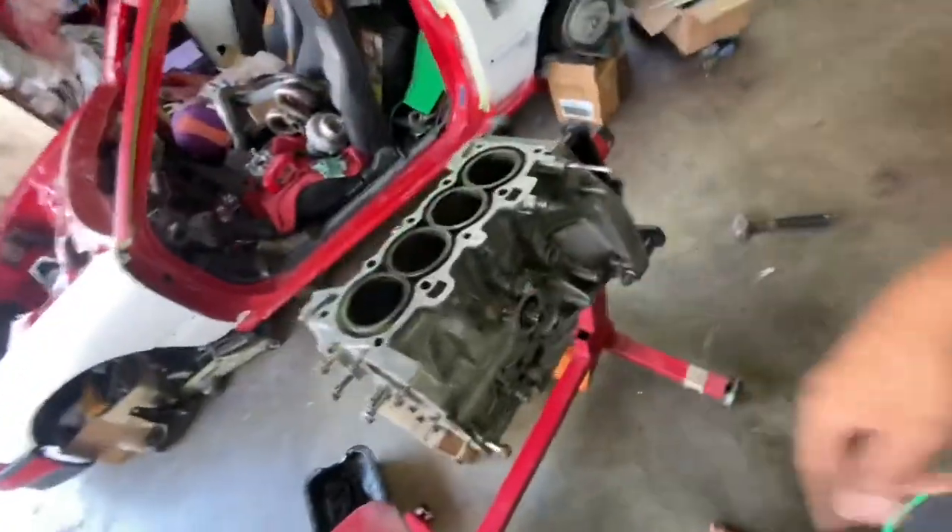This is a budget build, and the general idea of a budget build is no machine work. Because as soon as you put machine work into your block, you're already two, three, maybe even four hundred bucks into your single cam block — and that's not even including rods, pistons, any parts. That's just your block. So we're trying to avoid any machine work.